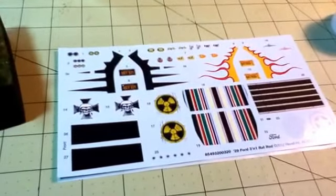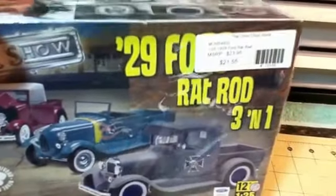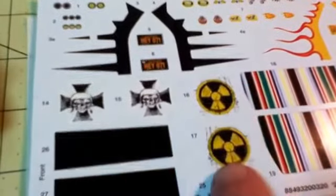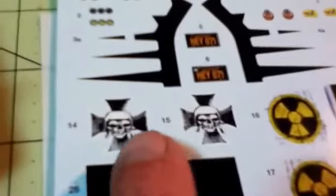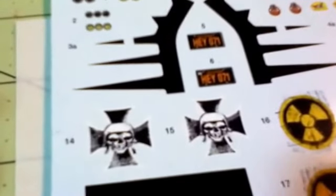Let me turn the camera around and I'll show you what I have. I found these decals from the '29 Ford rat roadster — these nuclear decals. I'm going to put one of those on the lid, and then there's these nice skulls — I'm going to use those and make a flag.